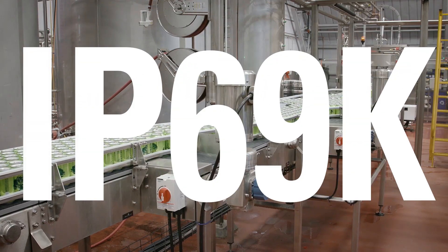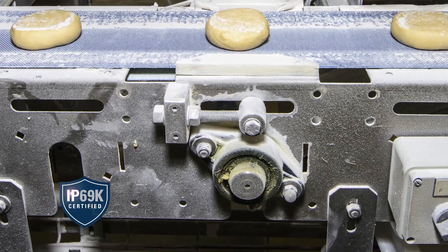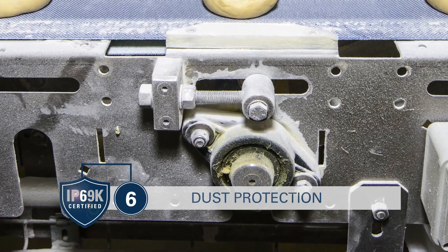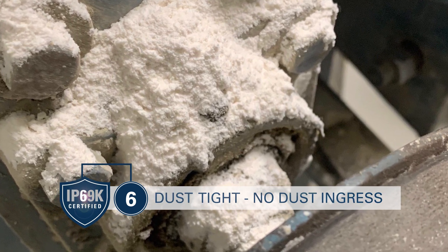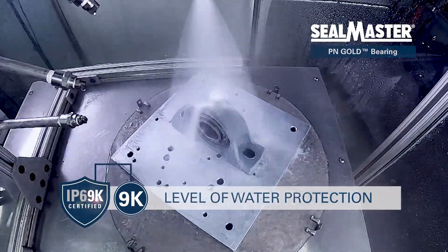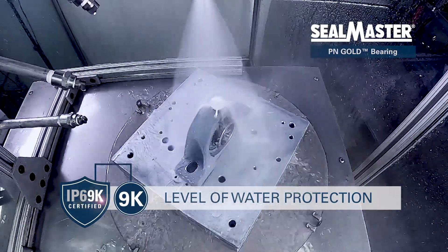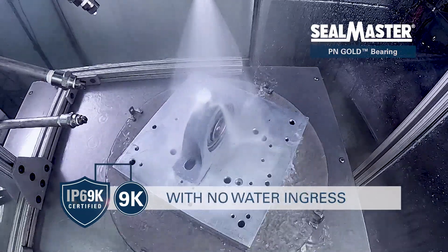So, what is the IP69K rating? In an IP rating, the first number stands for the level of dust protection. 6 indicates a product is dust tight with no dust ingress. 9K indicates the level of water protection. An IP69K rated product can withstand a high temperature and high pressure water spray with no water ingress.